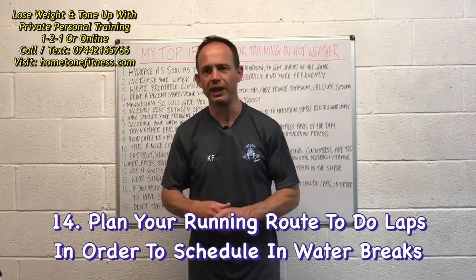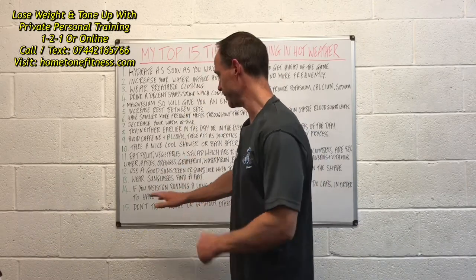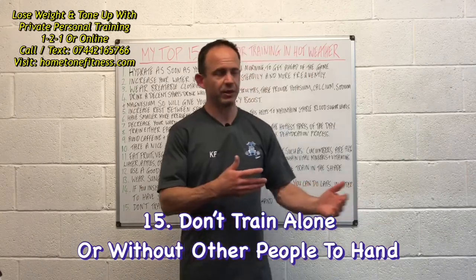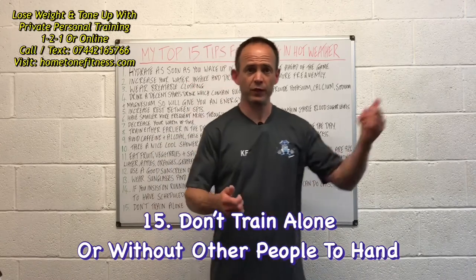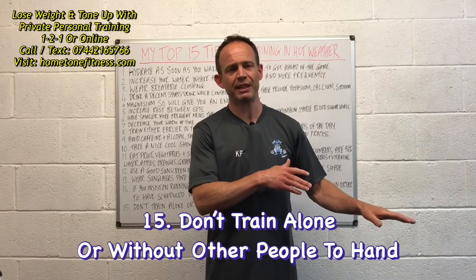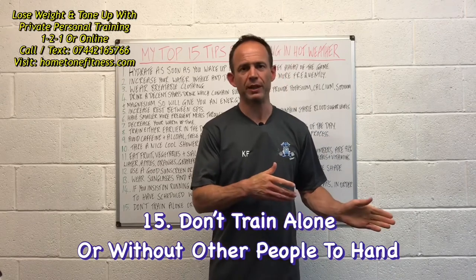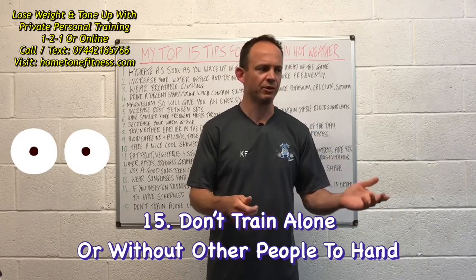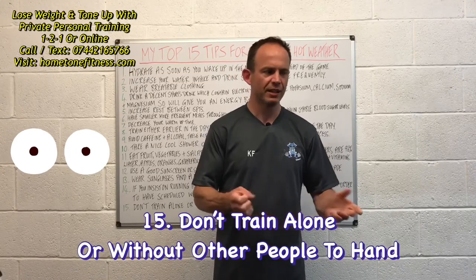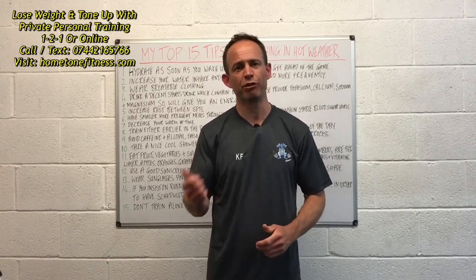Number fifteen: don't train alone or without other people to hand. If you have a training partner, great — you can keep an eye on each other. If you're training at home in a garage gym on your own, let people in your home know where you are so they can check in on you after a reasonable amount of time.